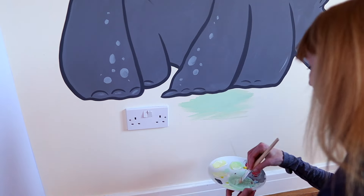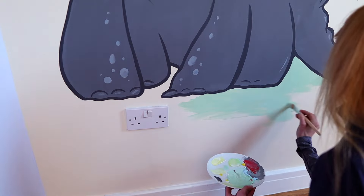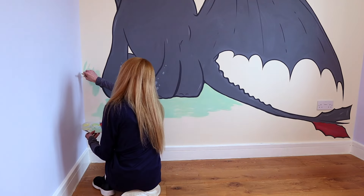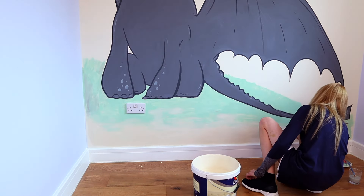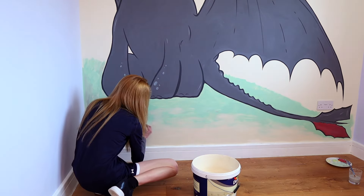We're going to add a little bit of grass. I do have the wall paint on hand, so I'm going to blend it into the base, then add a couple of grass blades, as well as some grass blades going over Toothless to make it feel like he's sitting in the grass a little bit. Just a little bit.